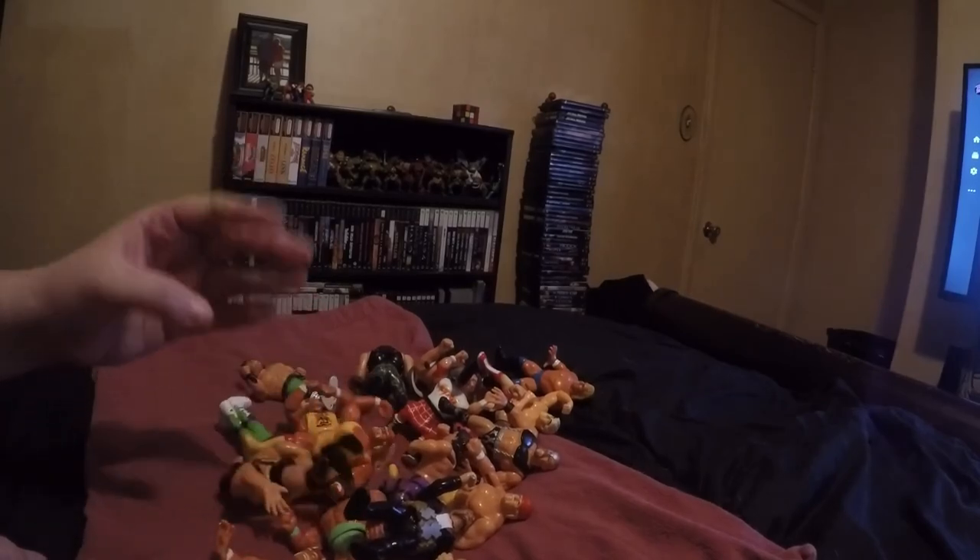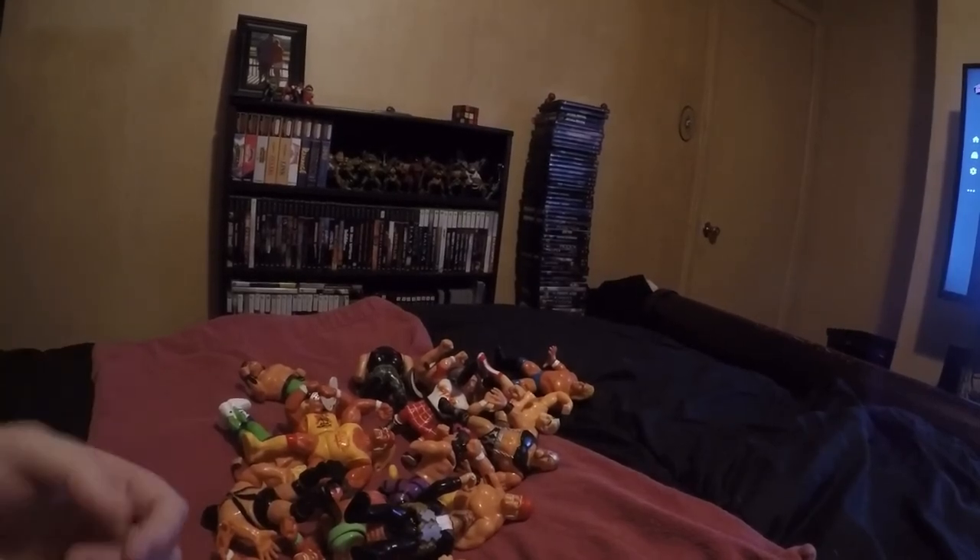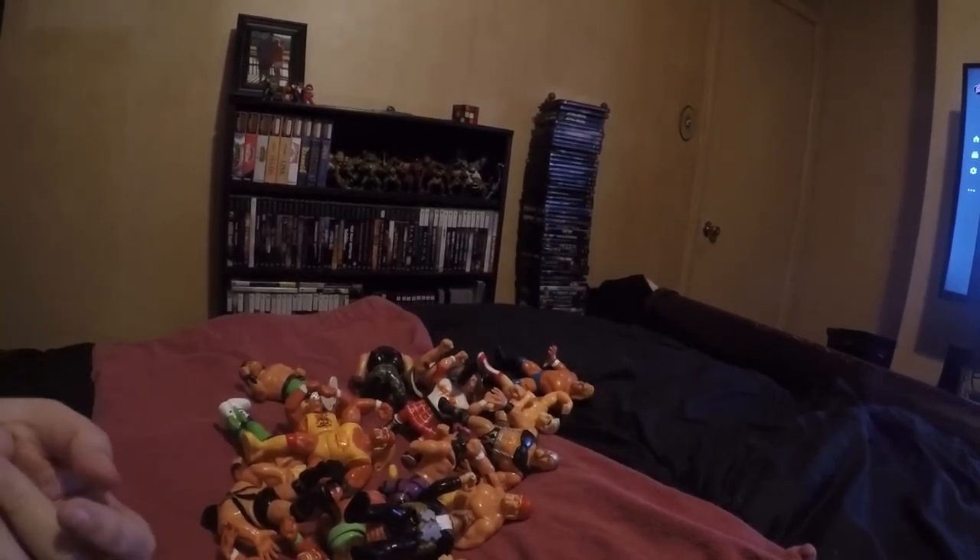Anyway guys, I'm gonna end this video - I know it's getting a little long. I figured I'd share these Hasbros with y'all. I'm out of here, peace.